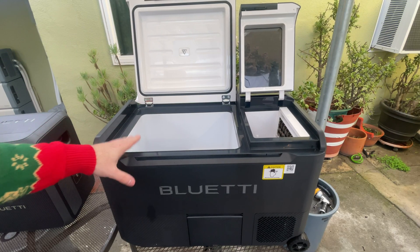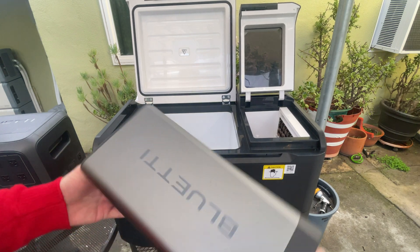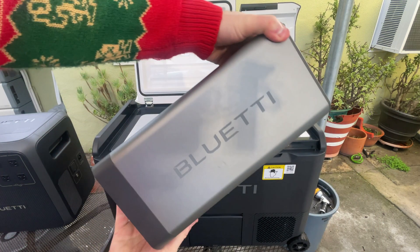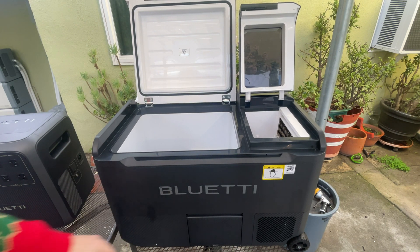There was no battery in the fridge itself, but there were two batteries in the power station. So I've pulled one out — 768 watt-hours, by the way, a big battery — and we're going to put this in the fridge and see if it turns on.